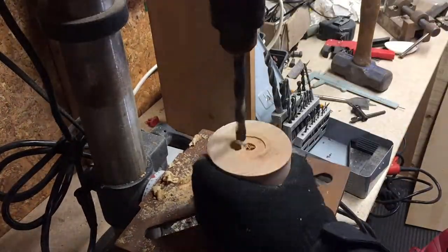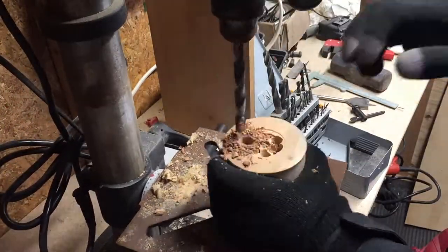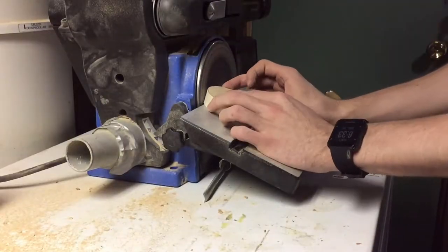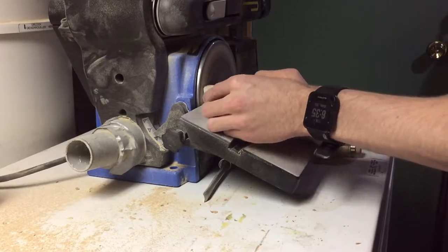The wood was really, really hard, so I decided to cover it and turn it into a candle holder. I made a cap out of pine with a 45-degree bevel on it just to cover the piece.